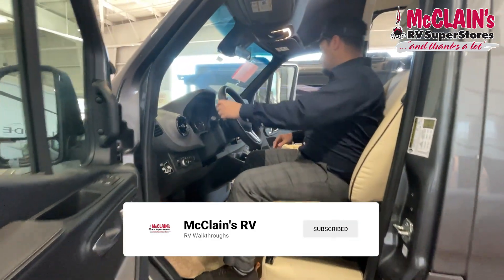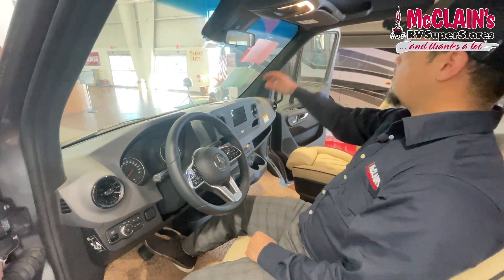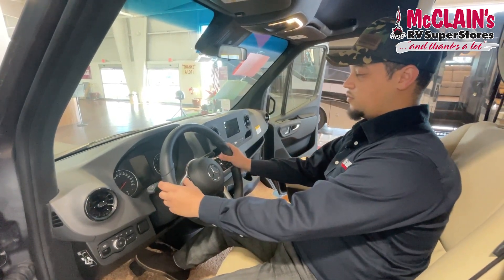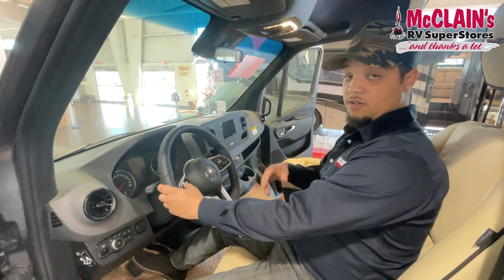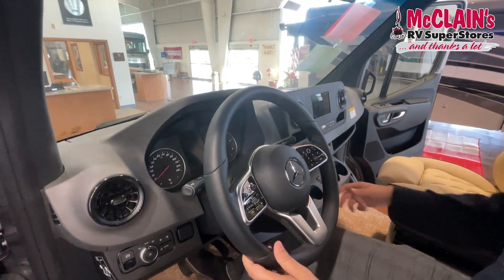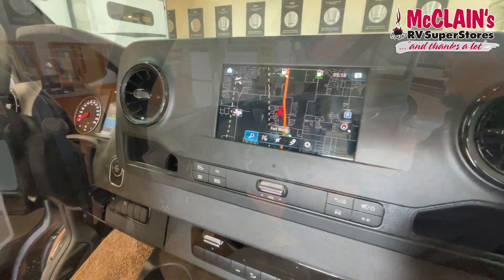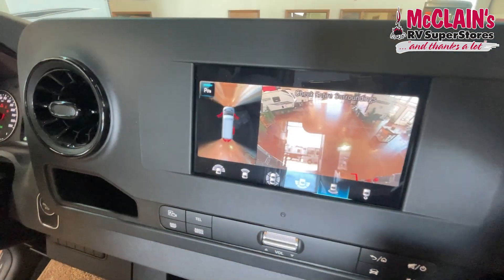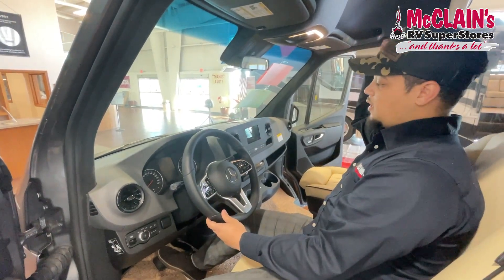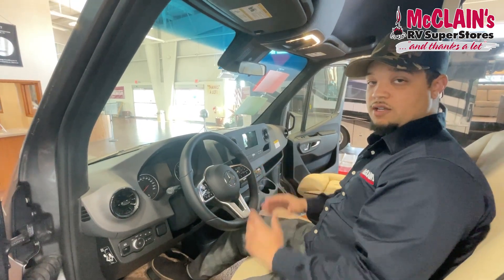There's a nice, big, open area when you come into the driver-passenger seat up front — these captain chairs. You do have a big touchscreen display up here, with controls for when you're going down the road if you want to change settings, change the radio, or answer the phone without reaching for your pocket. GPS navigation shows up here as well, and it has a bird's-eye view 360 backup camera that also shows in split screen from the exterior camera to help guide you through tight turns.